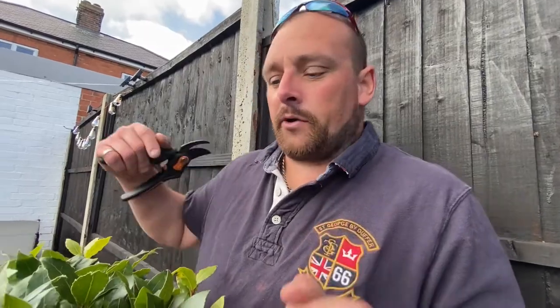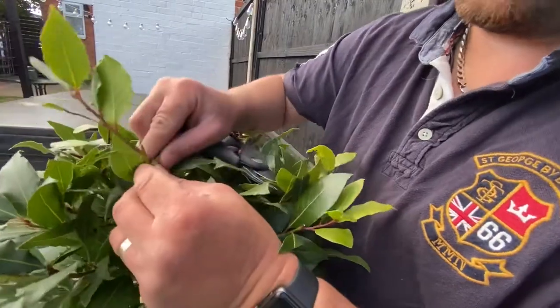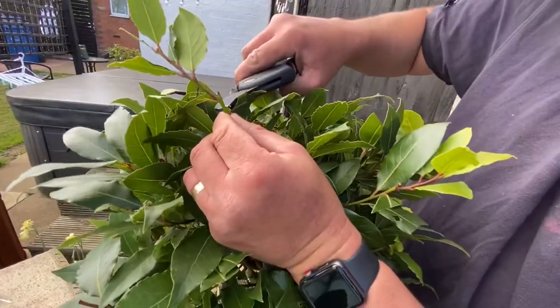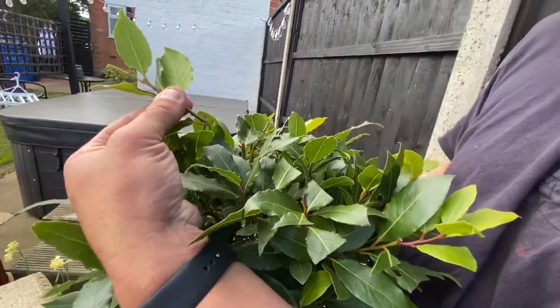We've now backfilled it. First of all, a quick thank you to my wife who's holding the camera. I've found the spot where I'm going to cut — just here at this leaf growth — so it's going to be a simple snip just underneath it.